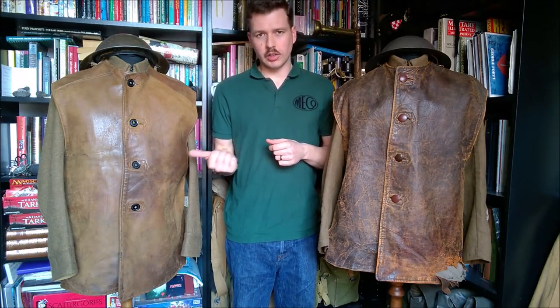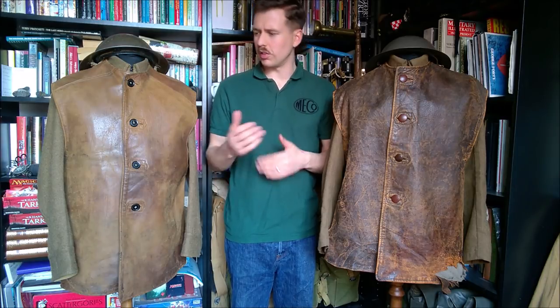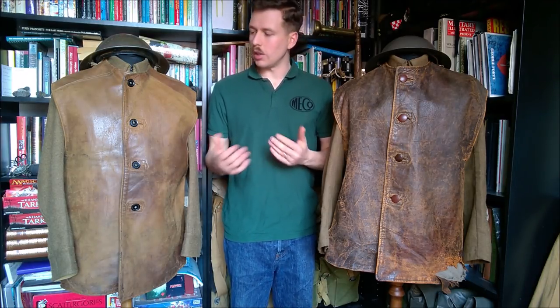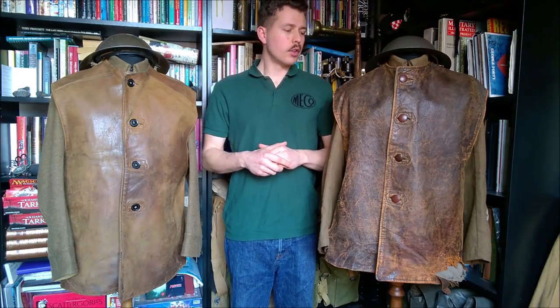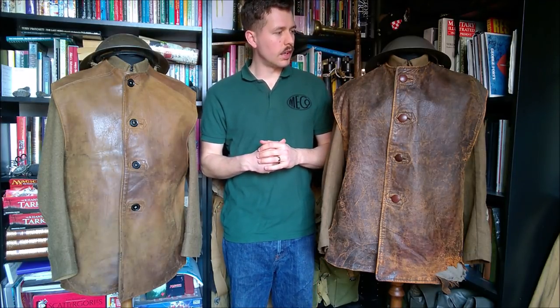There were variations on this design during the Second World War, including a camouflage version which I don't have an example of, so this isn't comprehensive, but it's an overview of the design, their use, and when they were introduced. I'll move this one out of the way so we can have an easier look at the Great War example first, and then we'll look at the Second World War example.